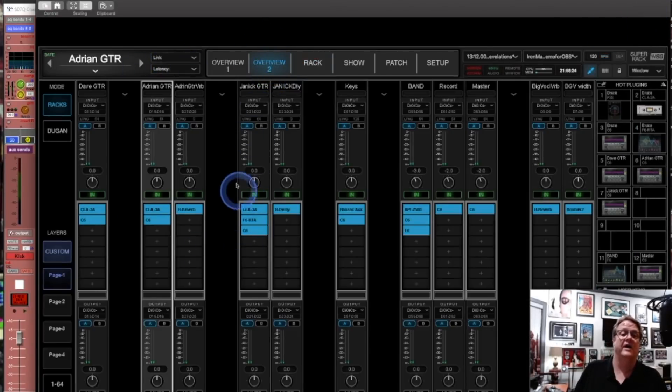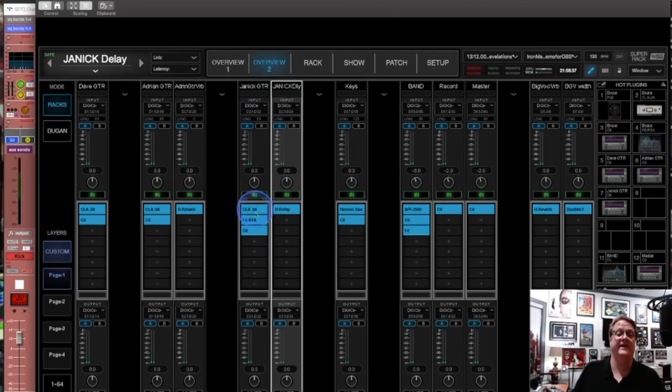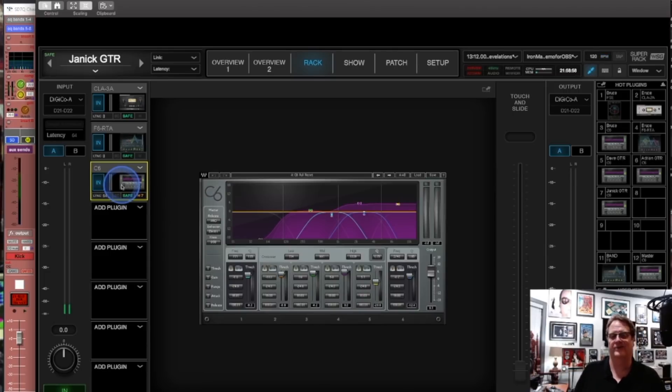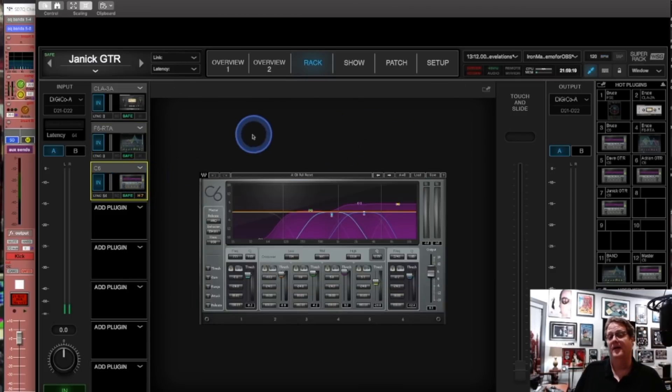There's one song in the set where Yannick required some delay to be put on in the house — he didn't need it in monitors. Looking at it in SuperRack, I'm using H-Delay on his guitar for that one song. Then here is his bus: I'm using the LA-3A again, and for him I needed a little F6 in addition to the C6. The C6 looks pretty normal, but I added an F6 because there was something around 1kHz that needed a little extra dip that I wasn't getting out of the C6.